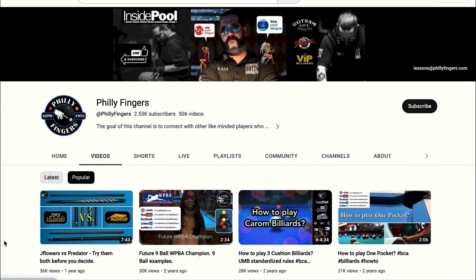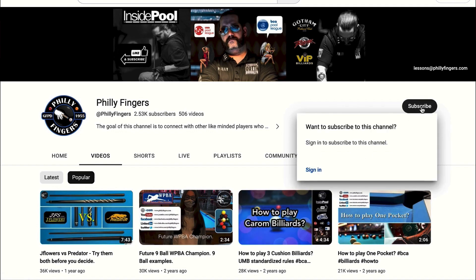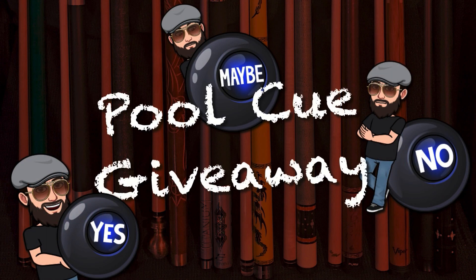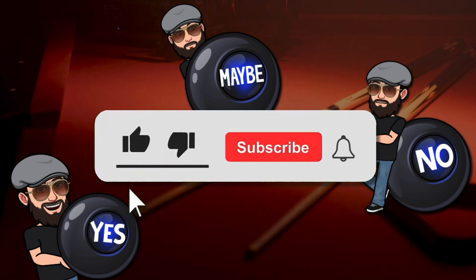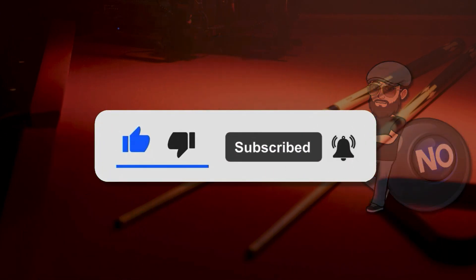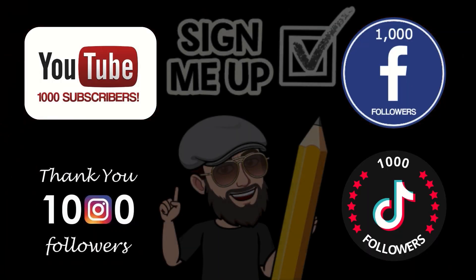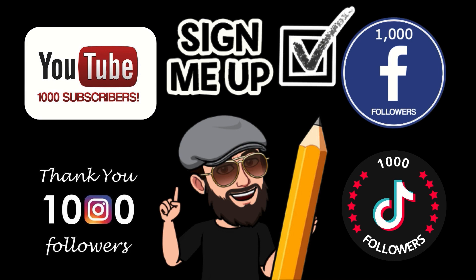Before we begin, I encourage you all to like and subscribe to my channel as your support is truly appreciated. After every 1,000 new followers, I'll be doing a random drawing to give away a free pool cue. To enter, simply subscribe, like, and share this video from either YouTube, Facebook, Instagram, or TikTok. That's it. Now on to the video.